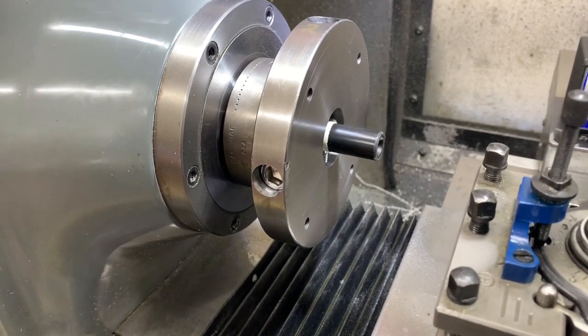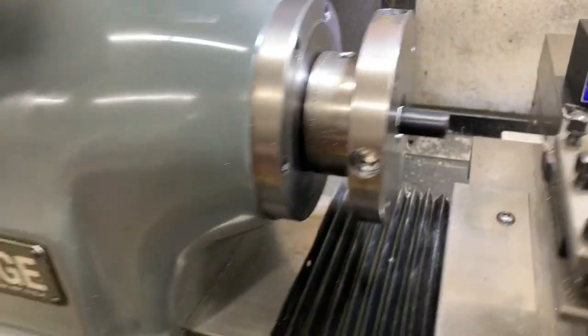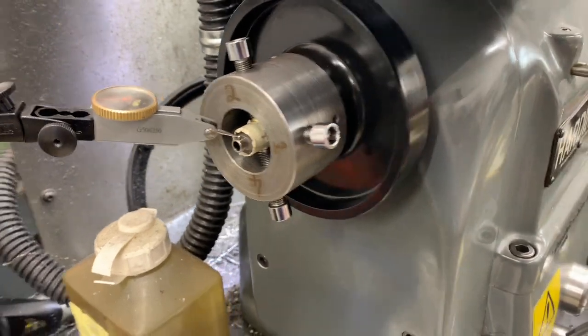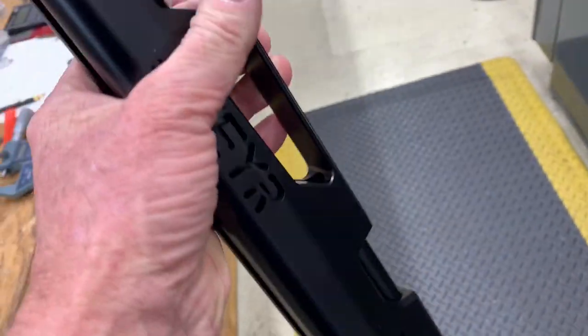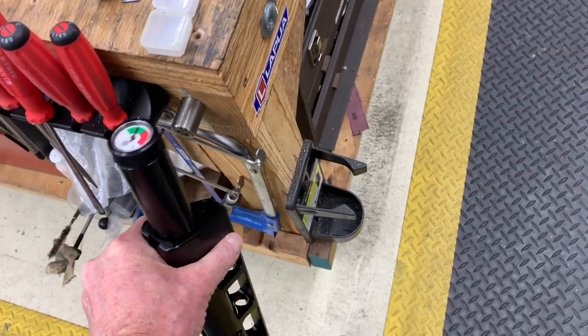Here I've got my Steyr Challenge Barrel set up in my Spyder. Here's my Steyr. So I took the barrel out — it's pretty easy. You just loosen those two set screws there and the barrel just pops out very easily.